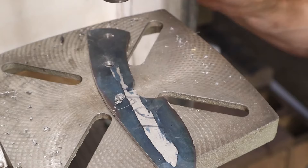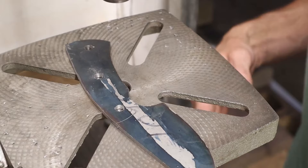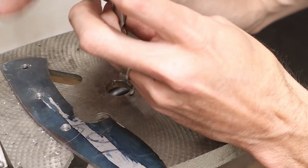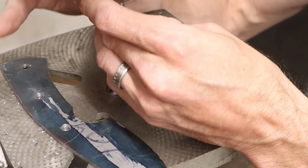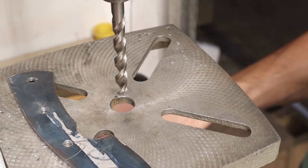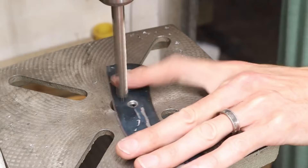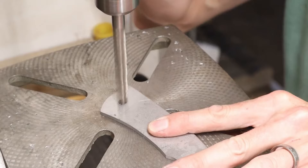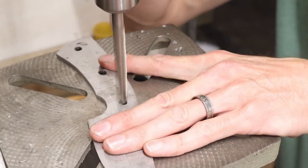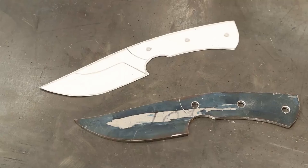You can address the burrs a couple of different ways. I used to take this right over the sanding belt and sand those, but that put sanding scratches on my finish — and since I buy precision-ground steel, it costs me a lot of extra work. So now what I do is put a larger drill bit in my drill press and chamfer the holes with it. All we're doing is knocking the burr off.